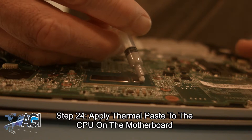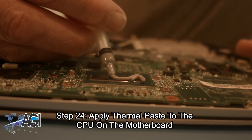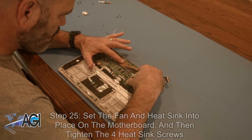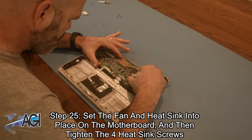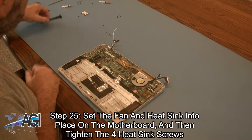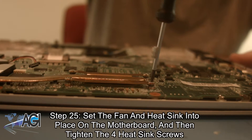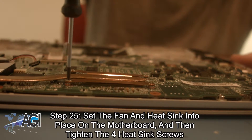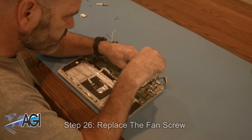Now, you will apply thermal paste to the CPU on the motherboard. Next, you will set the fan and heat sink back into place on the motherboard, and then tighten the four heat sink screws. Now, you will replace the fan screw.